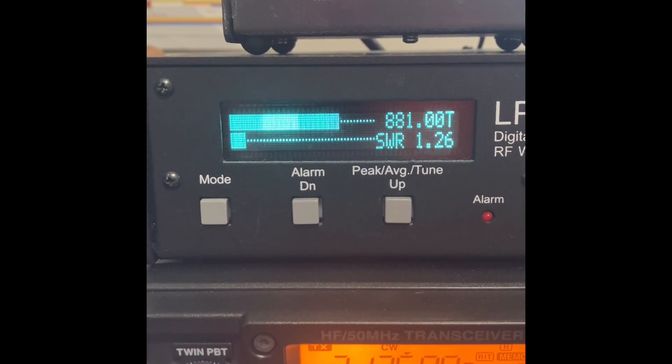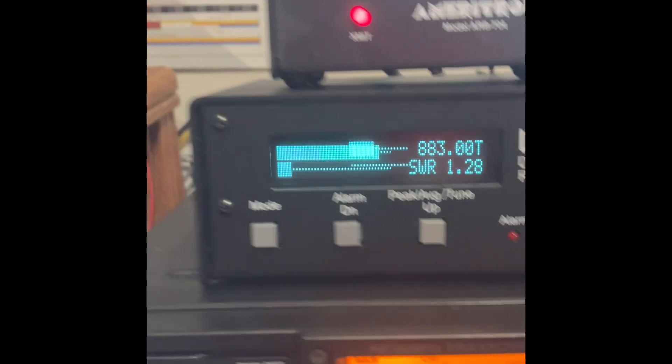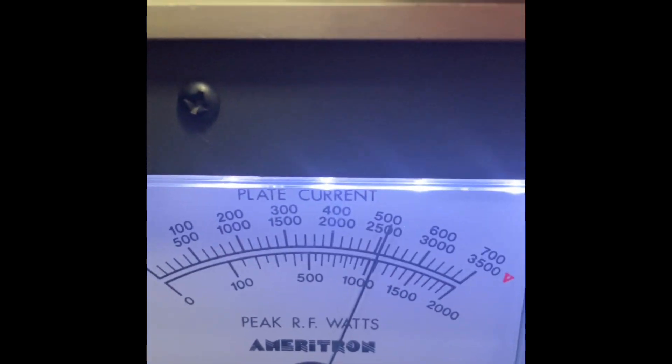You can see we're running pretty close to 900 — 880 or something like that. Our grid current is about 170 and our plate current is about 500.